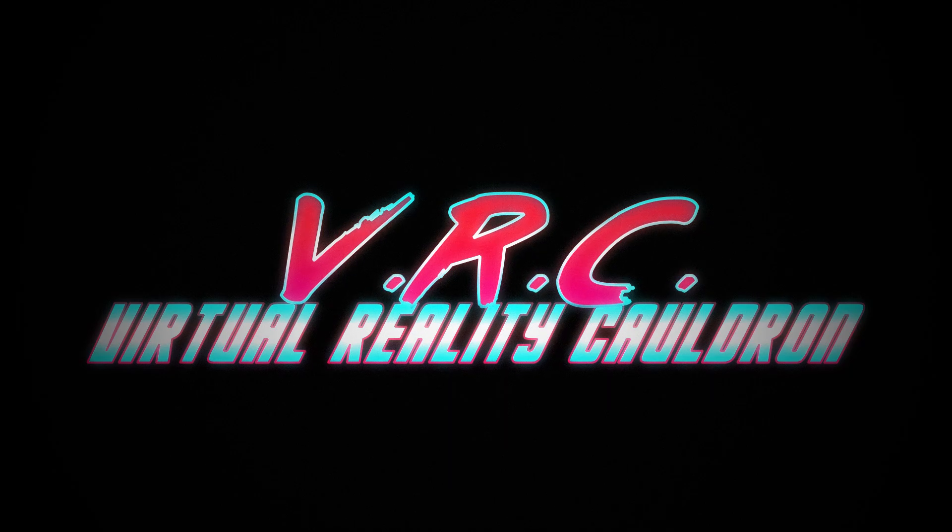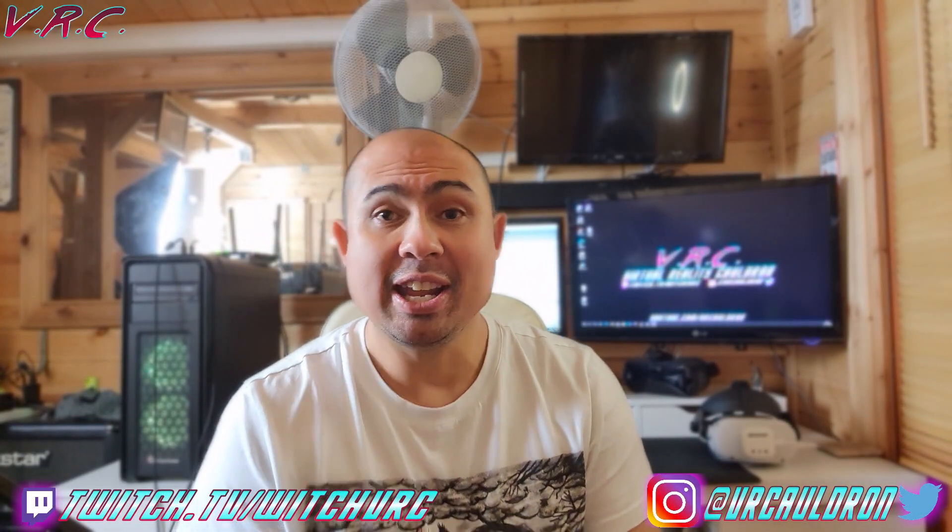Hello and welcome back to the VR Cauldron, the channel that aims to bring you helpful and entertaining Quest and VR content. If that sounds good to you, then hit that subscribe button to join the great community. You can leave any time you like.